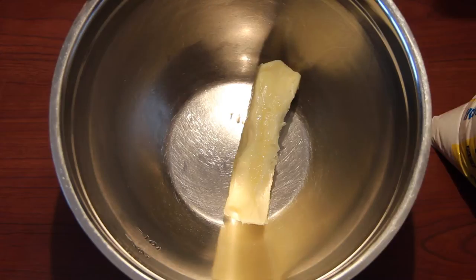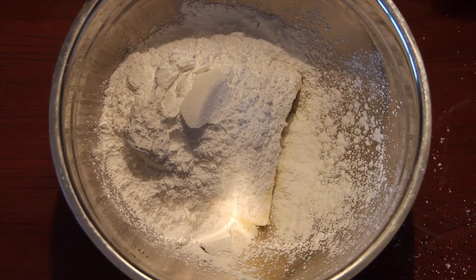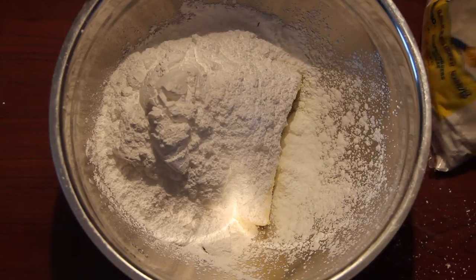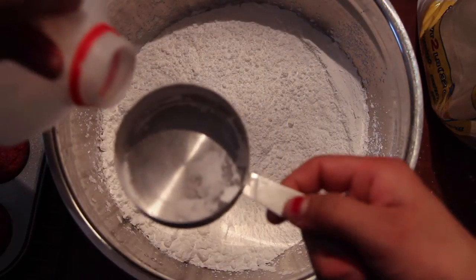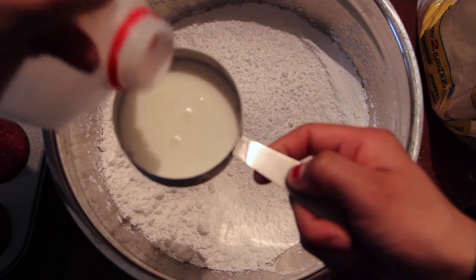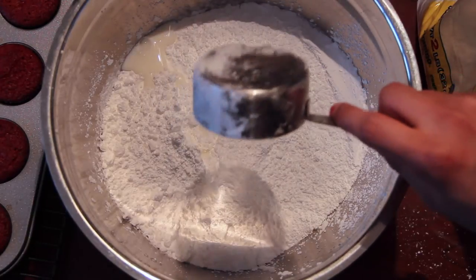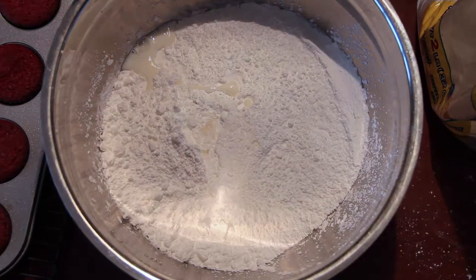Now we are going to proceed to making our cupcake frosting while we let the cupcakes bake in the oven. We are going to add in our confectioner's sugar and butter that's already soft and at room temperature. Even though the butter is kind of yellow, adding so much confectioner's sugar dilutes the color. We are also going to add in a splash of milk to give this a smoother texture.